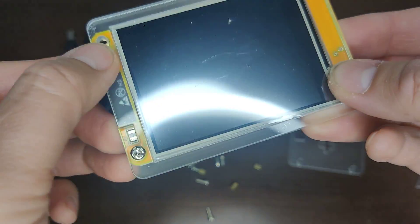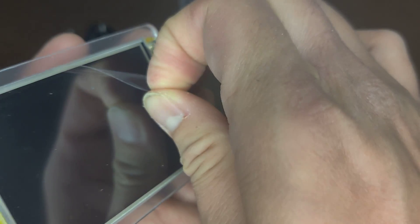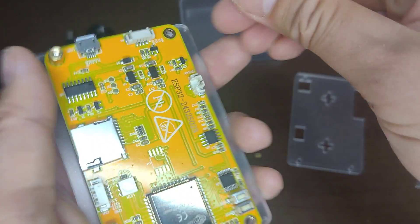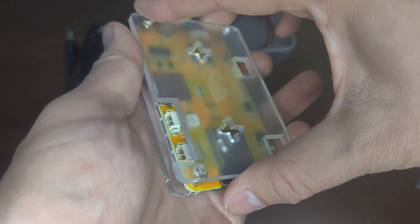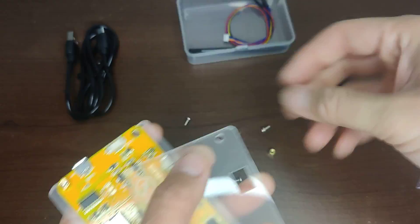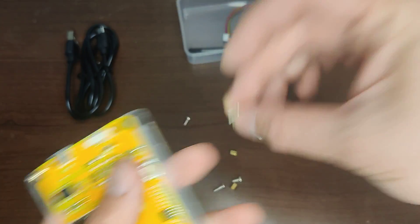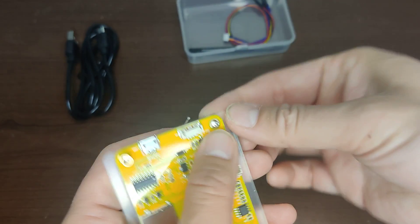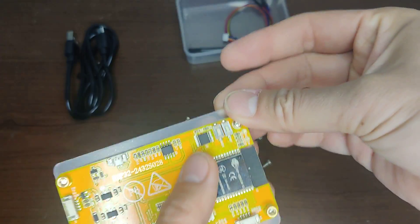It doesn't even reach. What's the point? Let me take out the screen — the touchscreen — and try again. Oh wait, there are short screws AND long screws! It looks like I need the long screws. There they are.